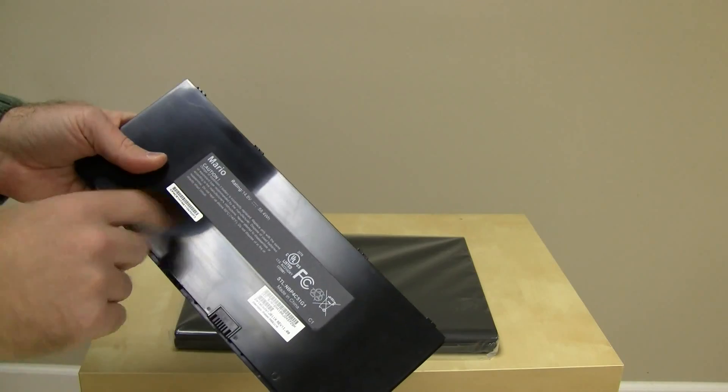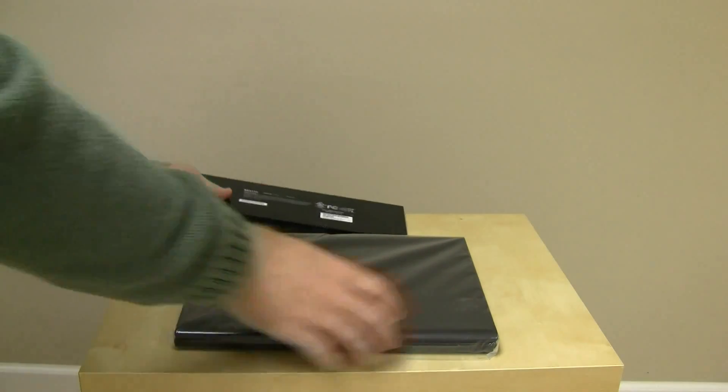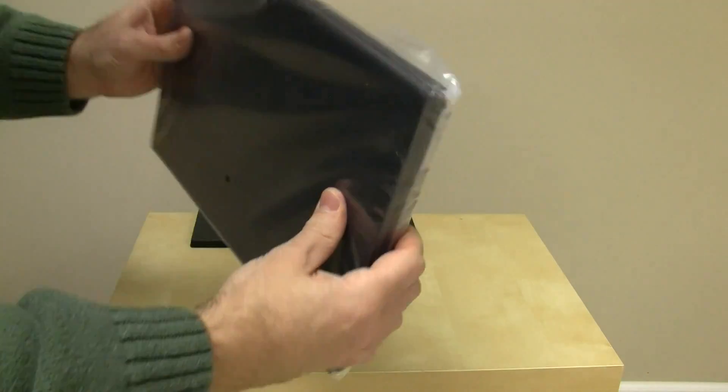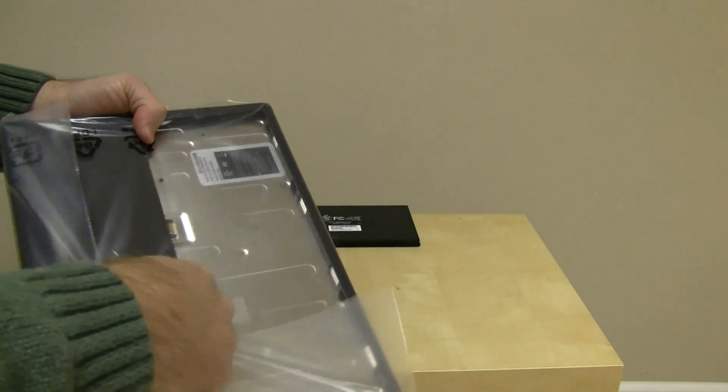We've got here the battery pack. It says it has 58.4 watt-hours — that's very nice. And then we've got the notebook itself. Very lightweight, covered in plastic, of course, which we will open.